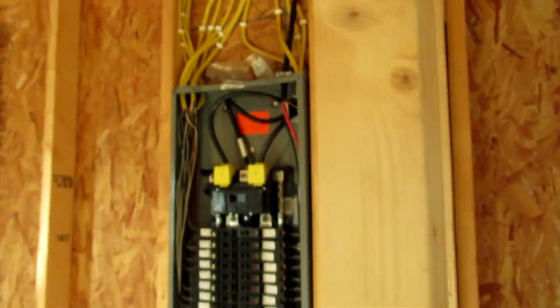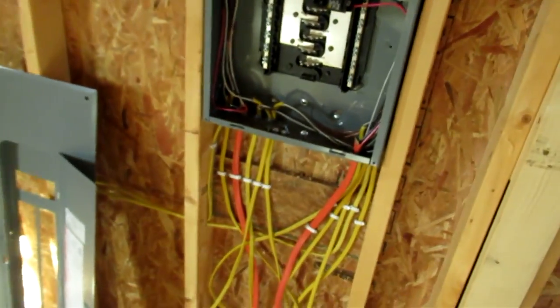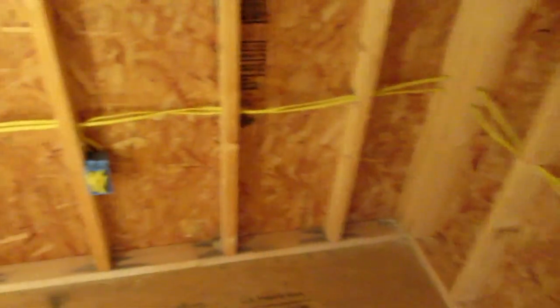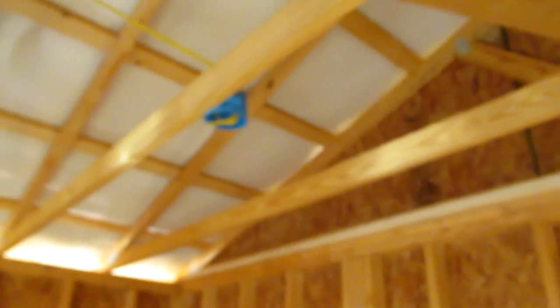The way that I've done that, coming from my panel box — we'll just look right here. Dropping down out of my panel box, I came over to my first plug in this room and then I just went around the wall. I followed the plugs all the way around and when I got to my last plug, I came up to the light switch. From the light switch, we go to where the light fixture is going to be.